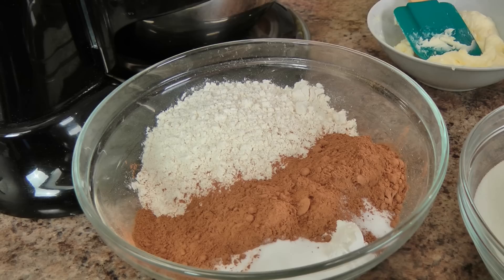Hi guys! I'm Laura Vitale and on this episode of Laura in the Kitchen we are making something devilishly good — that was a hint to what's coming. We're making devil's food cake. It has been requested for so long and I figured it was time to share it with you. It is a chocolate lover's dream and it's a really easy cake to put together. Let's go over the ingredients so we can get started!